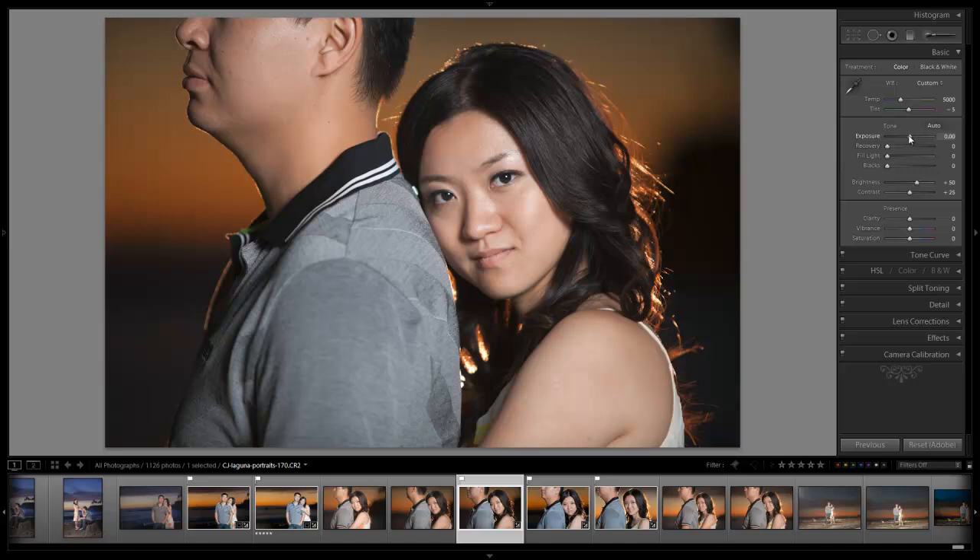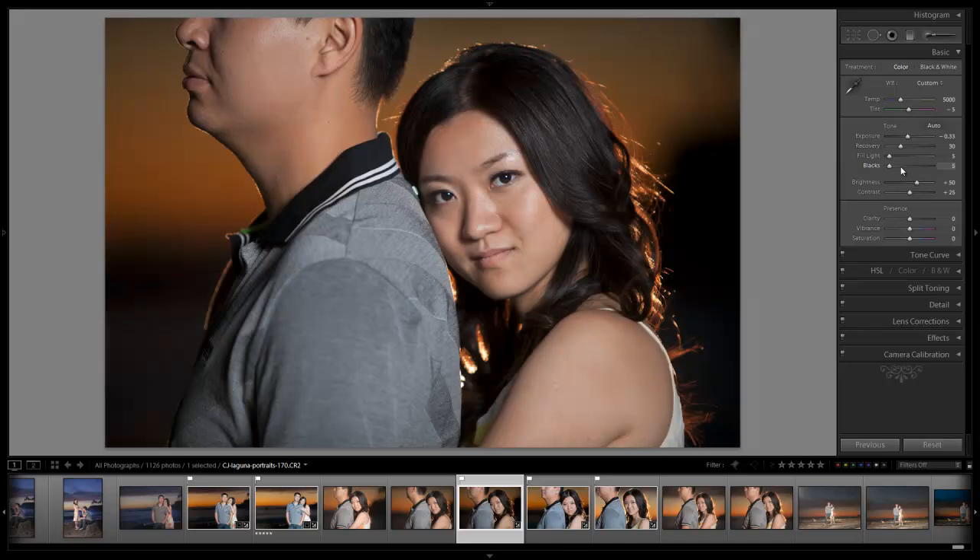Let's take the exposure down just a tiny bit because we're a little highlight heavy. We're going to add a little bit of recovery and then add the rest back. Let's go plus 5 on the fill light — yeah, plus 5 is good. I'm going to add 5 to my blacks and see where it gets me. It looks like it's crushing a little too much, so I'll take it back a tiny bit. Then let's add a little more brightness — pull it up and that looks about right.